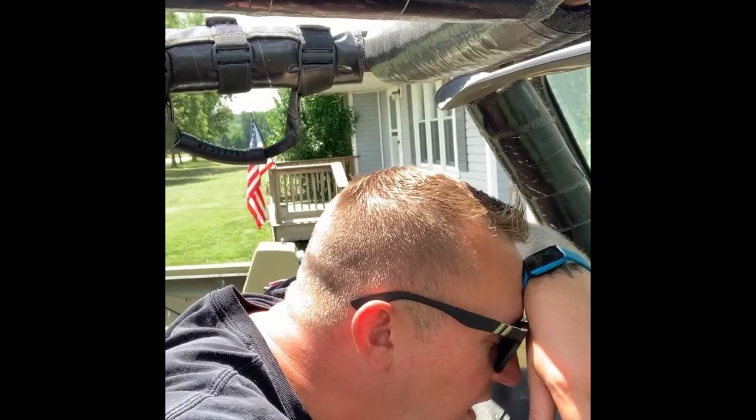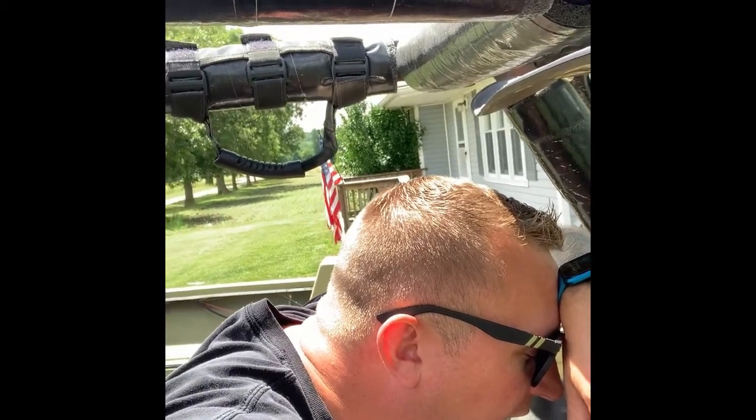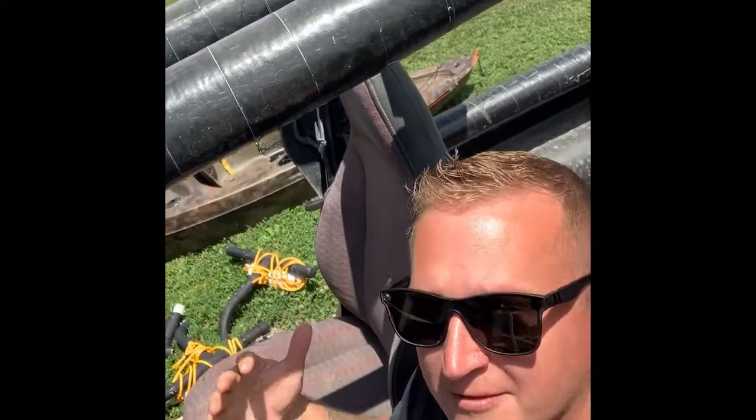Oh my god it's so hot! Hey guys, Steve here with Penguin Outdoors. Today I'm bringing you a how-to video for all you other Jeep owners out there. If you're anything like me, spring, summer, and pretty much any day that it isn't freezing and or raining is a great day to be out in the Jeep with no top on. Some of the best things in life happen topless — Jeeps are no exception.